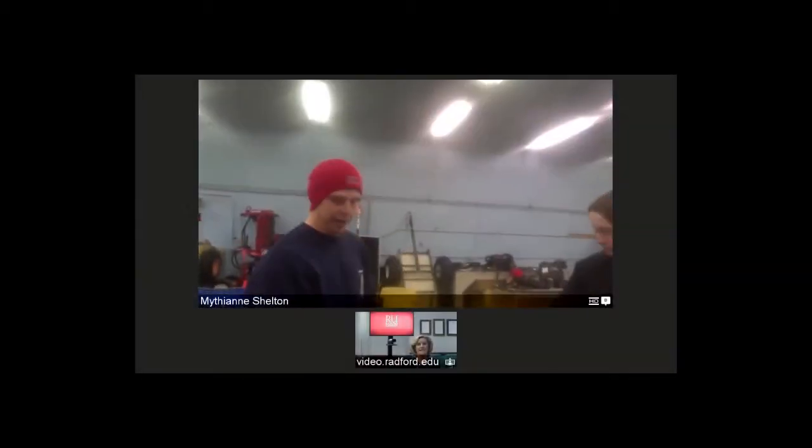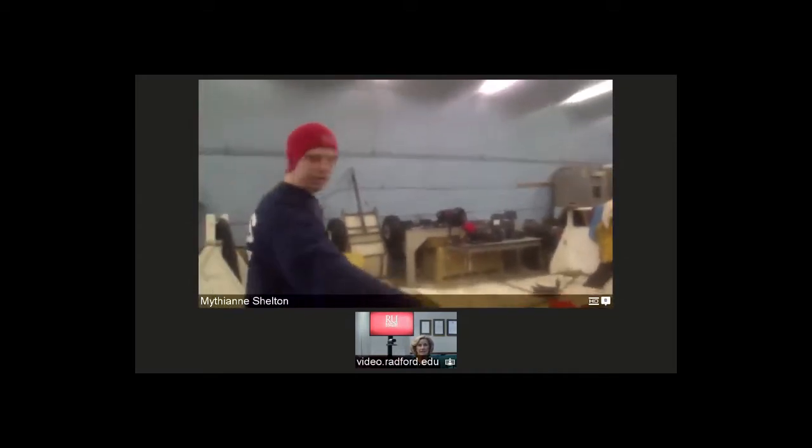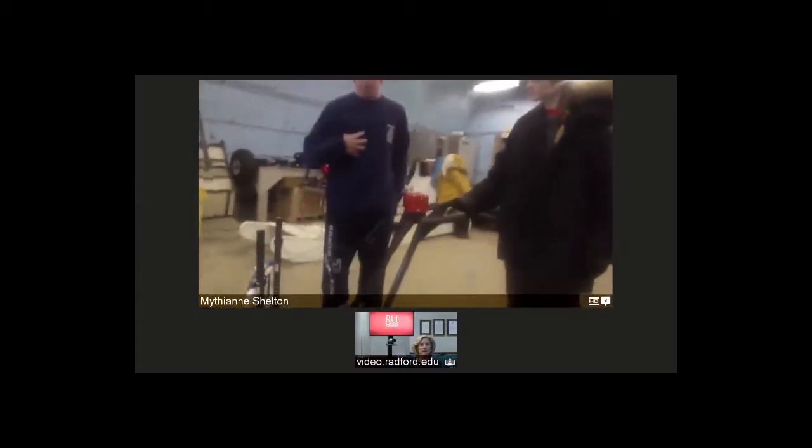If you look behind me, this is the cart that has the Whistler unit mounted to it. It really acts like a shopping cart — you just kind of push it and pull it across the ice.